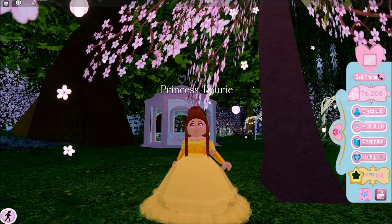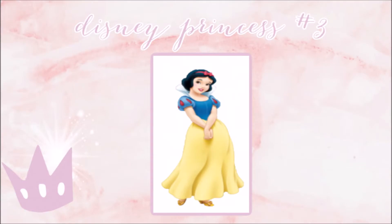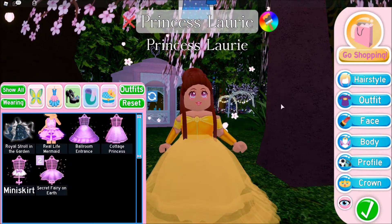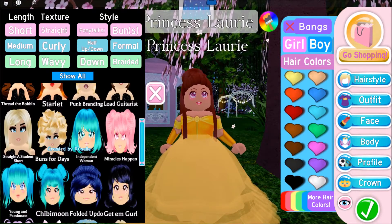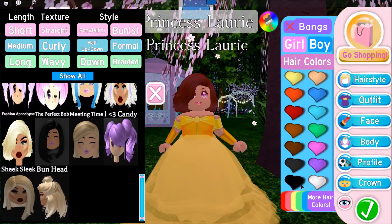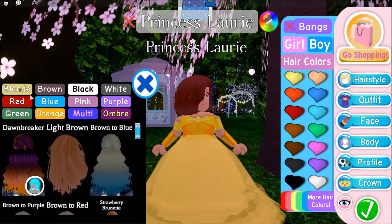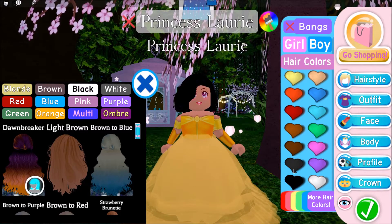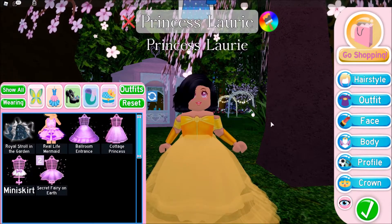So now Disney princess number three is Snow White. With Snow White, this one's going to be a little bit different. For her hair, her hair is short and goes to about her neck. This one looks the most similar. Let's go to hair colors here — there doesn't seem to be a black one, so I'm just going to go with this style. Also, I forgot to mention — I'm not changing the face because I feel like the face just goes for all of them.